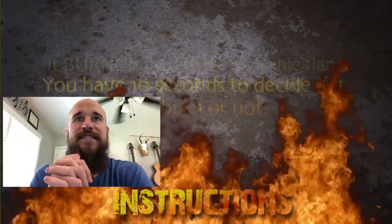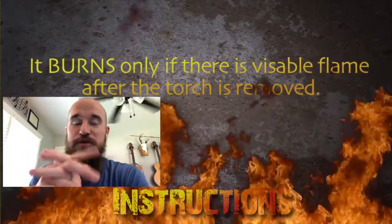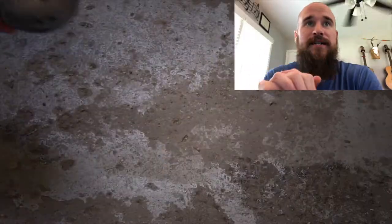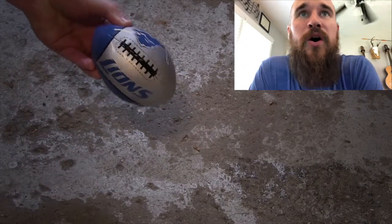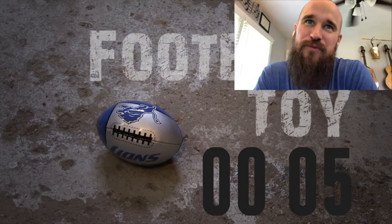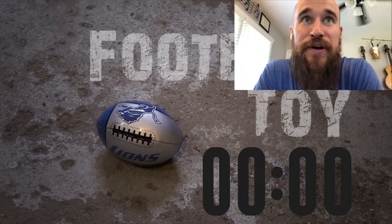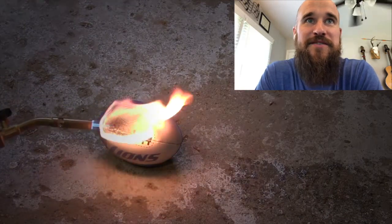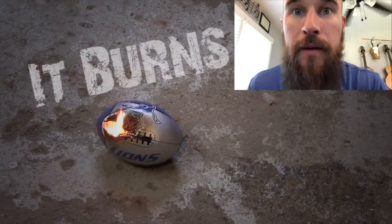All right, here we go. It burns only if there's a visible flame after the torch is removed - that one messed me up a little bit last time. Here we go - a little plastic football. Let's see, it's made of plastic. I'm gonna say the fluff inside will burn. Here we go! Oh, that looks so cool! There's a flame! Boom, it burns!